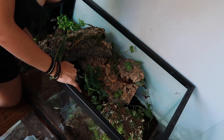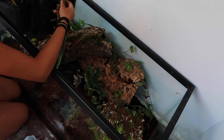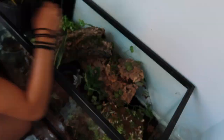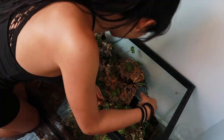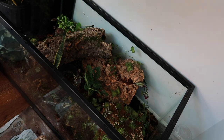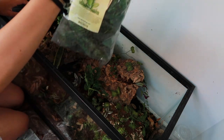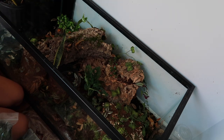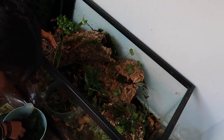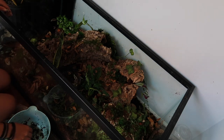Now I'm going to add moss that I had soaking in some water — I already put some here, and now I'm just going to put it all around the enclosure to help with humidity. Okay, so that's the moss. And now we're going to add some leaf litter. Then we have more moss plus we have some mood moss from Josh's Frogs as well — this stuff is pretty cool. It's coming along, looking pretty good, I'm pretty proud.